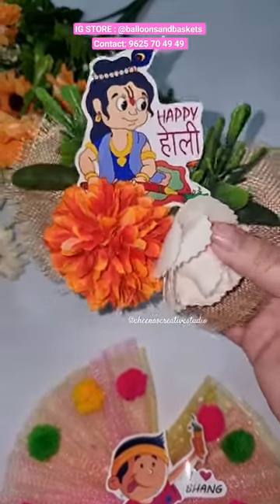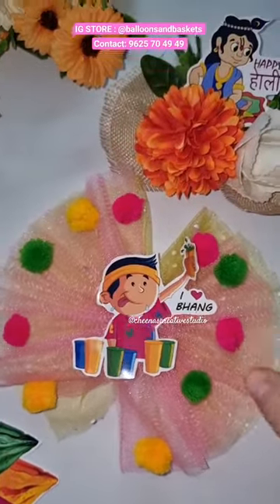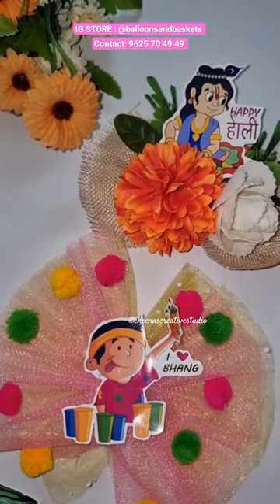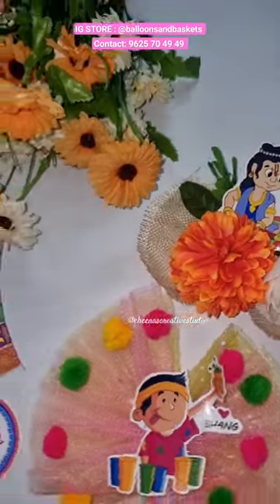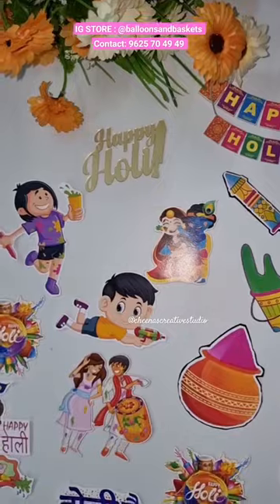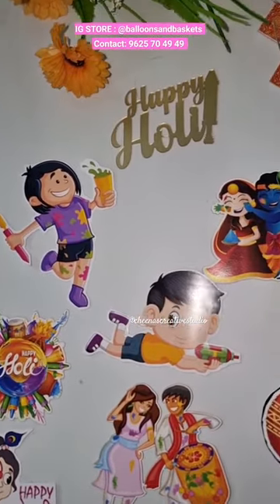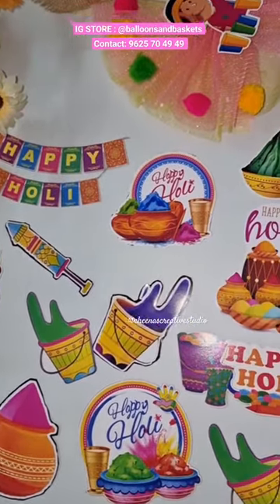If you are into gift packing, you will know that these flower bunches and brooches are used to decorate our gift hampers. This is my response to a comment asking how to put this paper cutout. The answer is that I am also dealing with raw materials, so I am interested in buying these cutouts or flower brooches.